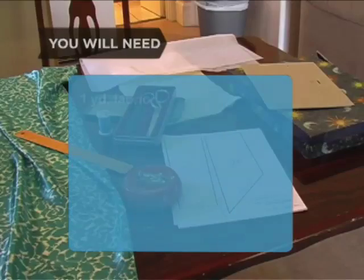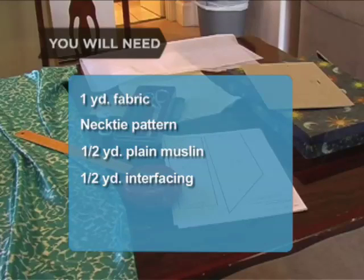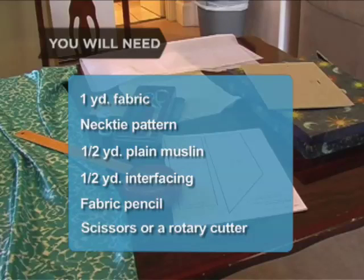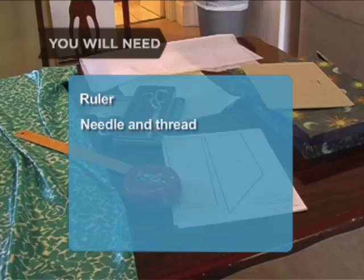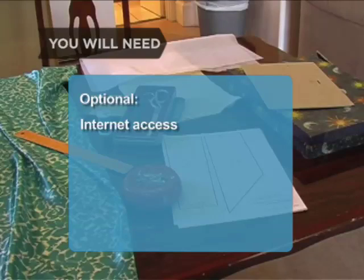You will need: 1 yard of fabric, a necktie pattern, half a yard of plain muslin, half a yard of interfacing, a fabric pencil, scissors or a rotary cutter, a ruler, a needle and thread, pins, an iron, and a gift box. Optional: a computer with internet access and a piece of cardboard.